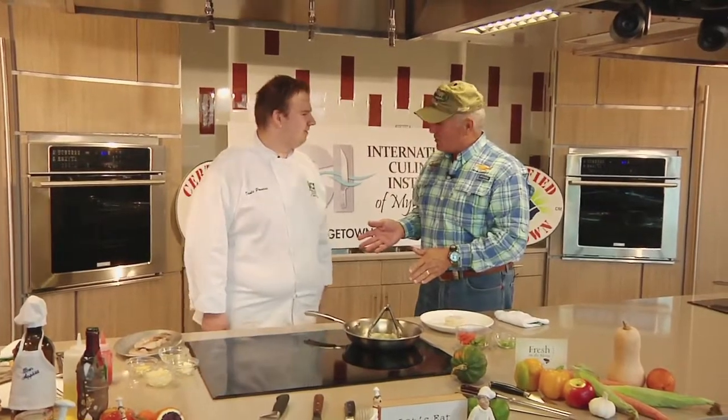Welcome in to this week's edition of The Sportsman's Table here at the International Culinary Institute in Myrtle Beach on the campus of Horry Georgetown Tech University. Joining me is first year culinary student Dante Passeri. Welcome to the show today.